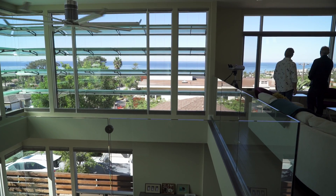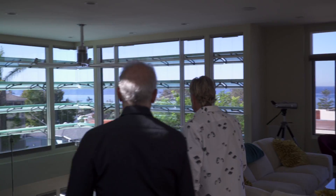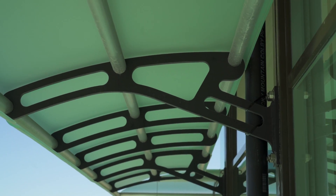We needed something that would allow view capability at the living space and also create some sort of shade to the overall house itself. When the contractor Jeff came in, he had some very loose ideas of a fin or a form — some kind of wing that they were going to put together.